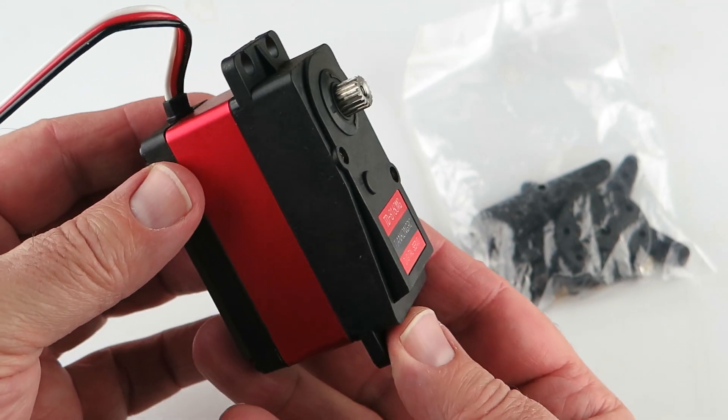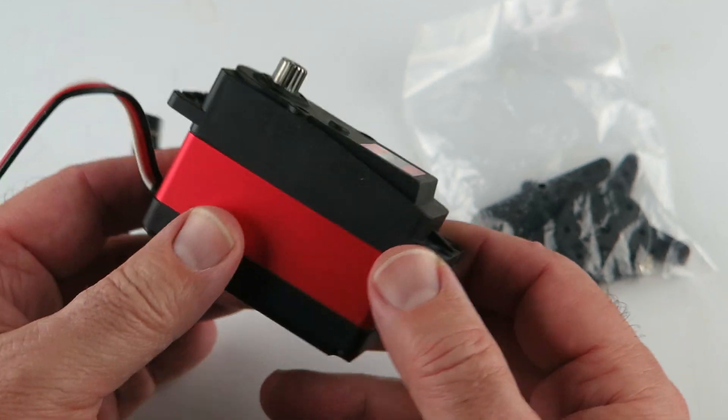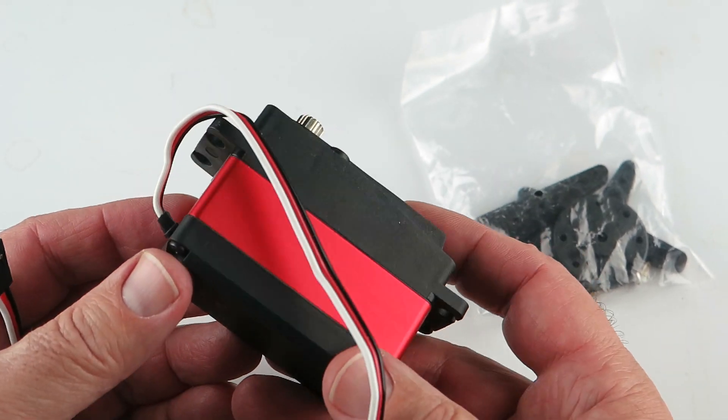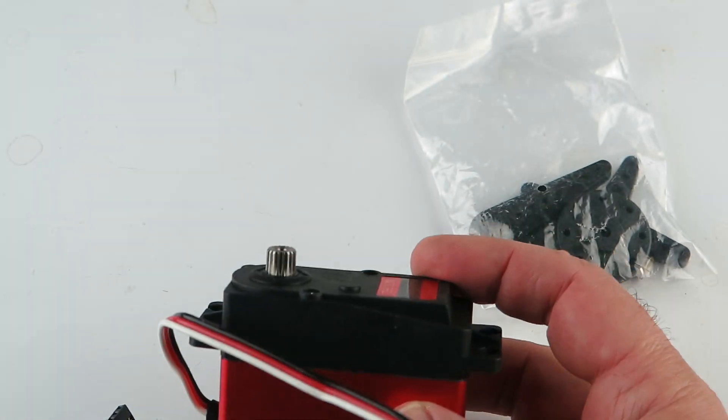I thought it would be helpful to do a video on this, kind of show you the layout of the part. I don't have power to power this up and activate it, unfortunately.